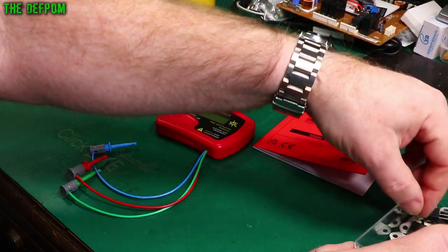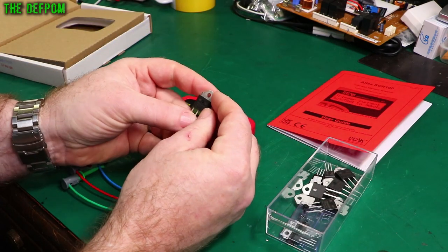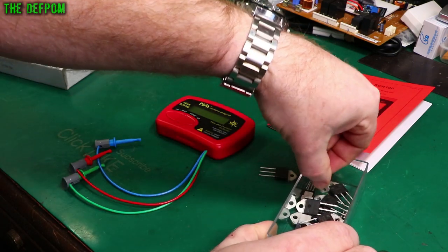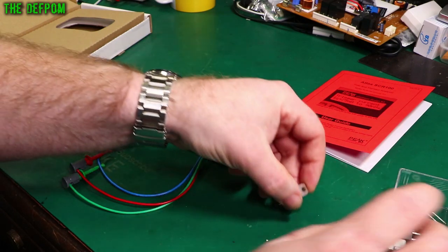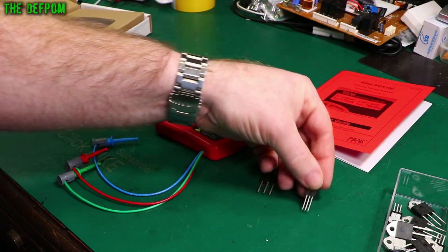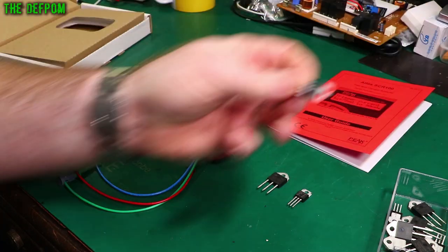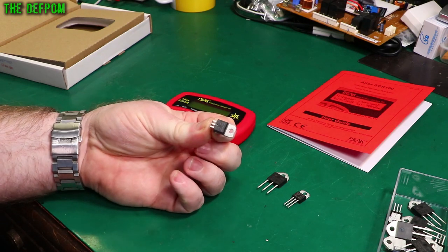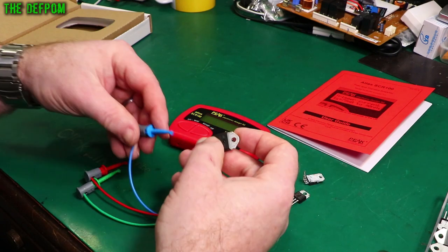I've got some brand new TRIACs here — a BTA26-800BW and a BTA24-600BW. I've used these in previous repairs. Over here is also a suspect one which I've pulled out of a device. We'll do a comparison to see if it's actually blown or not.